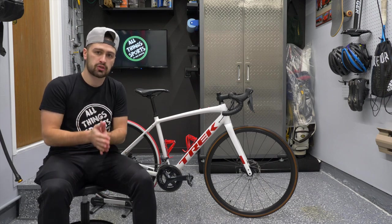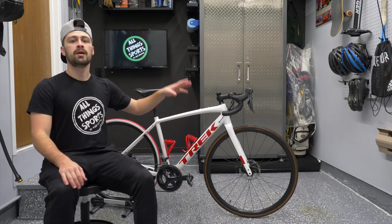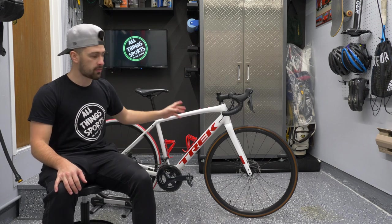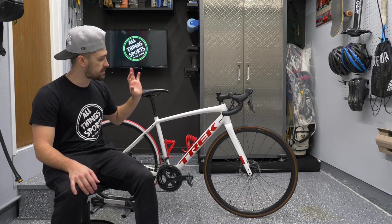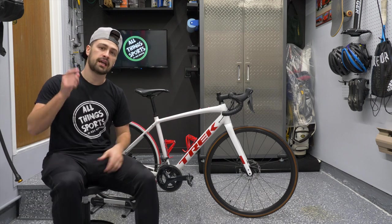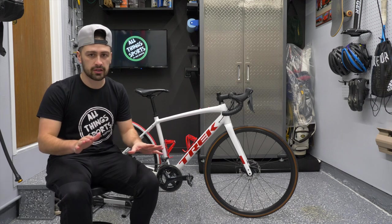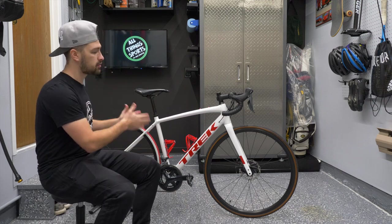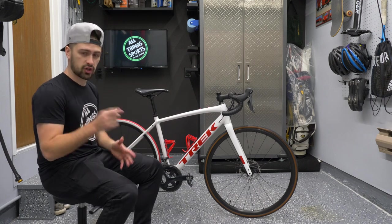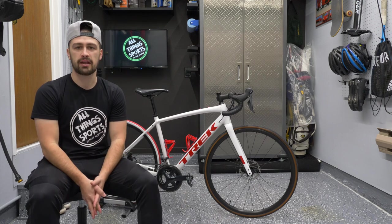This is also a 2022 model — it dropped for 2021, this is a 2021 frame. But because of the whole bike industry, the demand and the shortage and all of that stuff going on, the bike hasn't changed for 2022. So it's the exact same thing. This is effectively a 2022 Trek Domani. It is an aluminum frame, the AL3 model. Let's get into this brand new review.